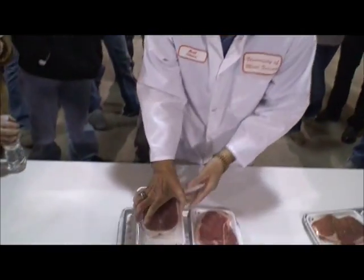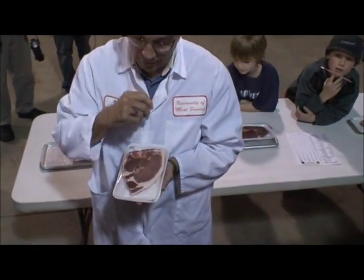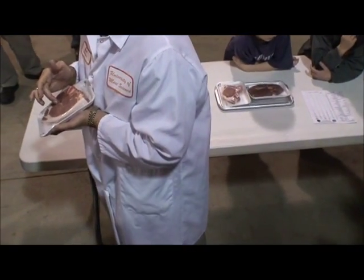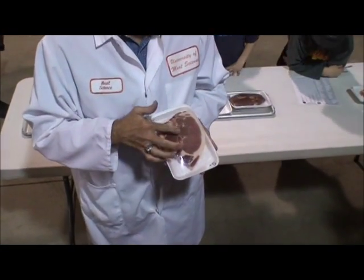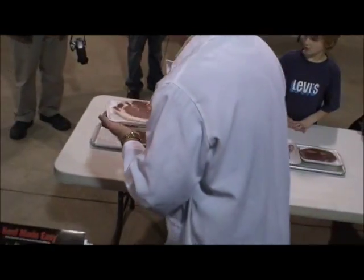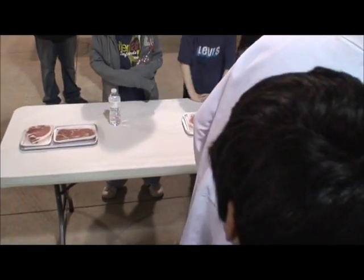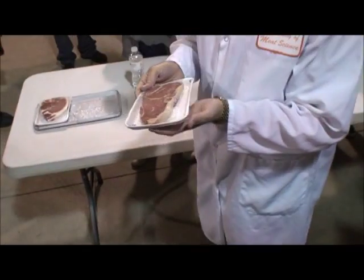Now we've got the same structure as that T-bone — we've got the tenderloin and the longissimus dorsi muscle here — but we know it can't be a T-bone. It is a loin chop. Method of cookery would be dry heat. On your sheet it should be listed as loin chop.